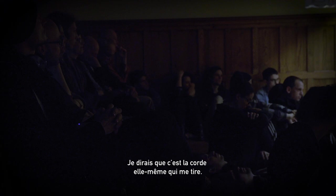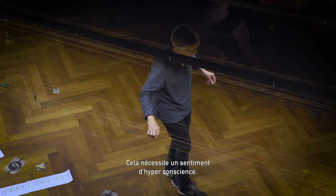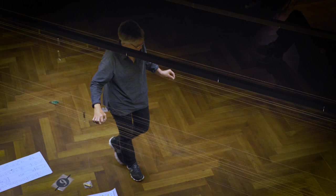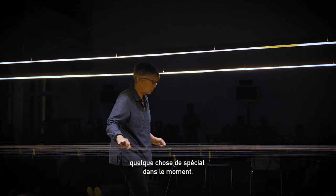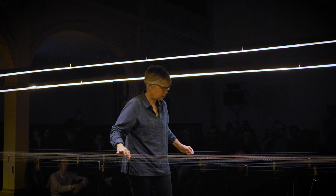I would say that the string itself pulls me like a thread — I'm following a thread. It requires a feeling of hyper-awareness. I walk on stage and you want this feeling of hyper-reality, as if your life is a film, just a kind of specialness in the moment.